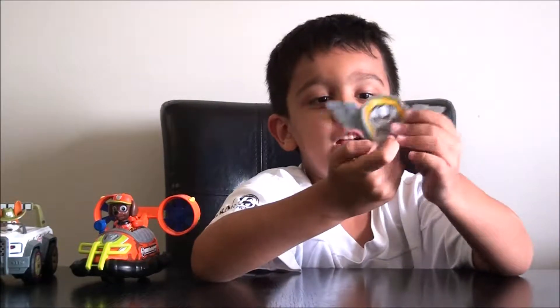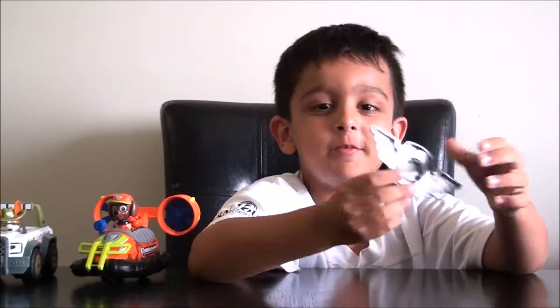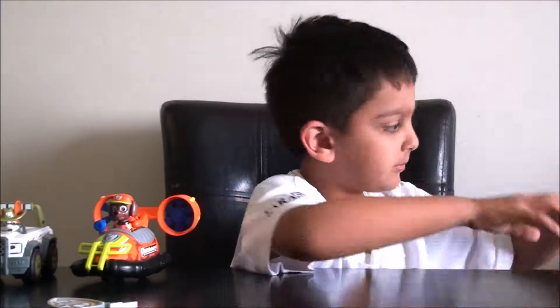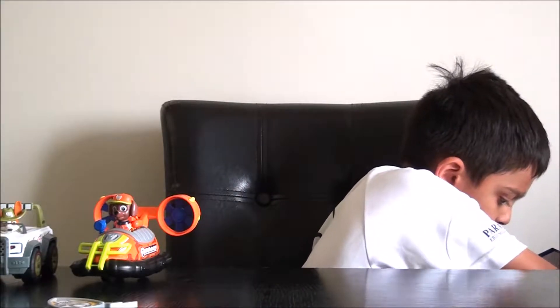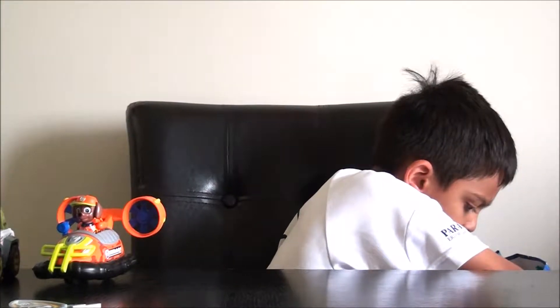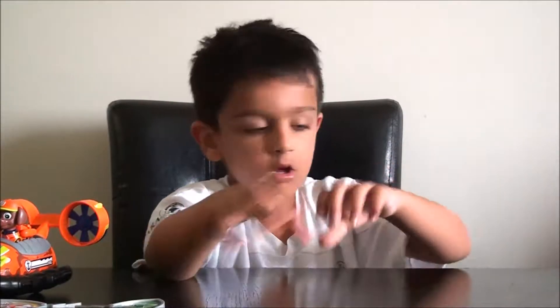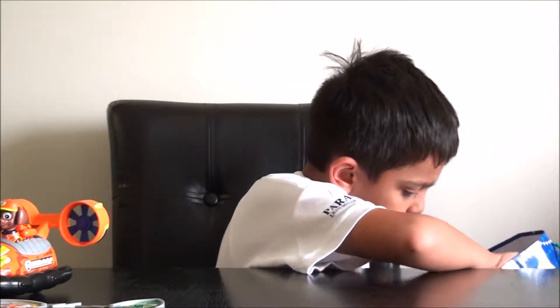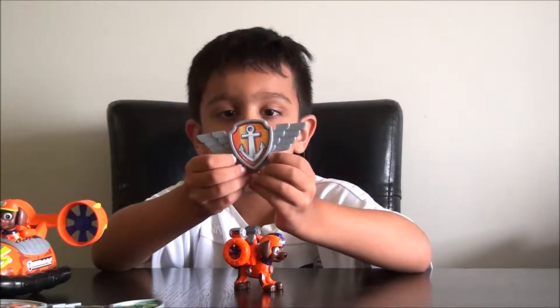Here's Lobo's badge. This is the flight badge — you actually put it in your shirt. This is my Rocky badge. My Zuma badge is gone — and this is my Zuma badge.